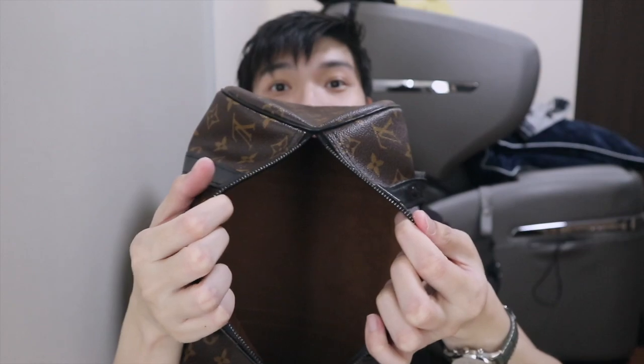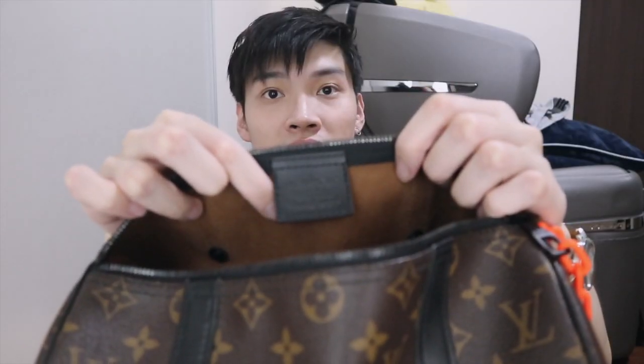I think overall the condition is really good. This is the inside — there are no compartments at all, just a tag here.